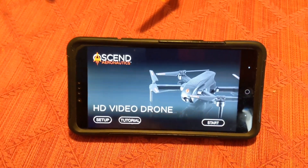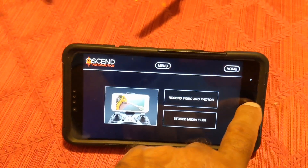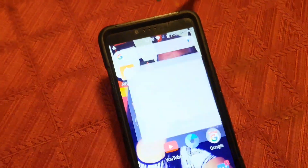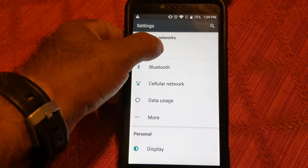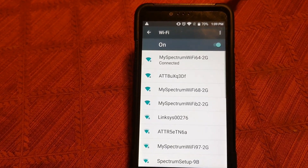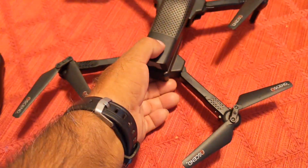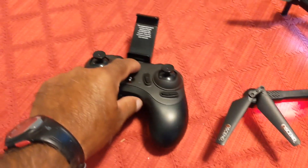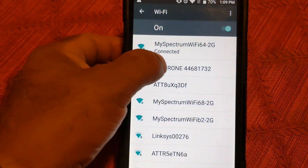It's not going to work, of course, because it is not connected. What you have to do is go into your settings and go into Wi-Fi. Now, as you can see here, it doesn't show up. I have to turn on the drone. There we go — you see it flashing very brightly. I'll turn on the controller as well. There it is — it popped up: HD drone.